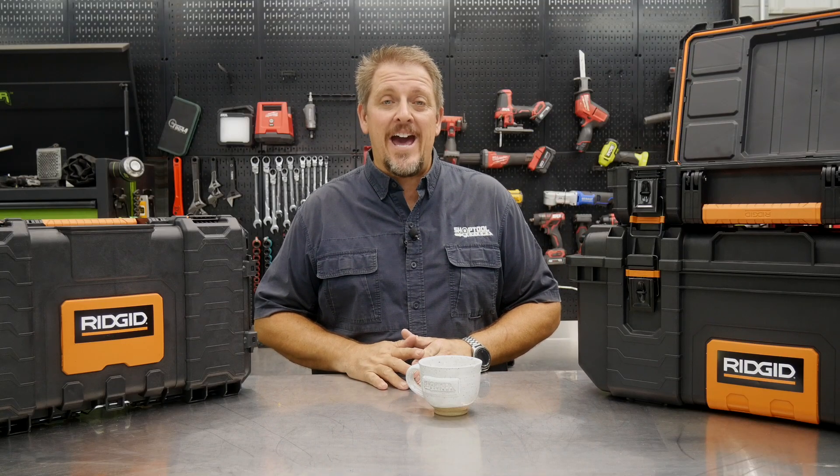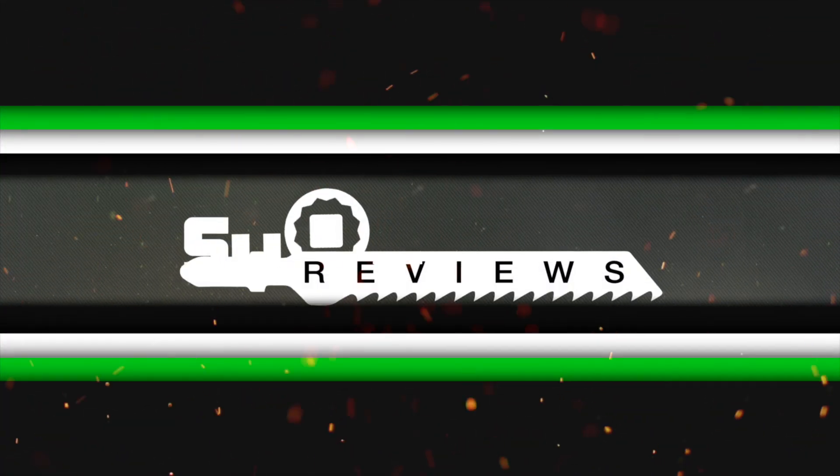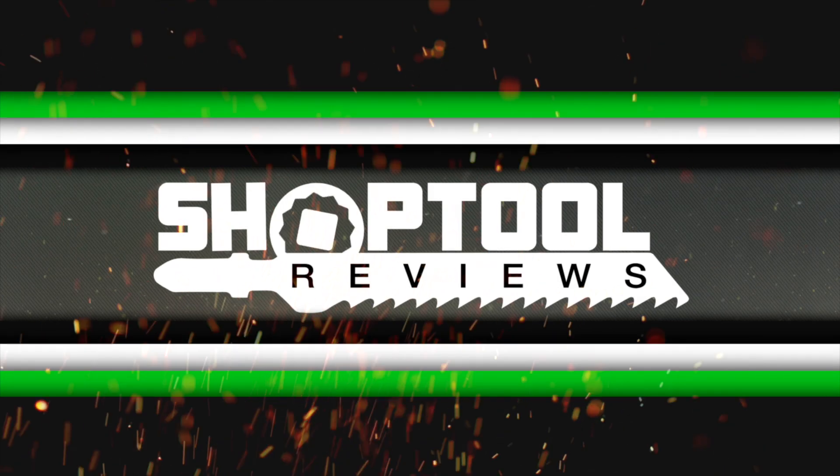Who doesn't need a great tool storage system? Well, check out RIDGID's when we get back. I'm Tim Johnson. You're watching Shop Tool Reviews. Today it's all about RIDGID's tool storage.